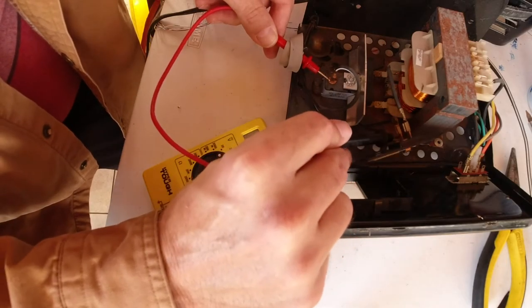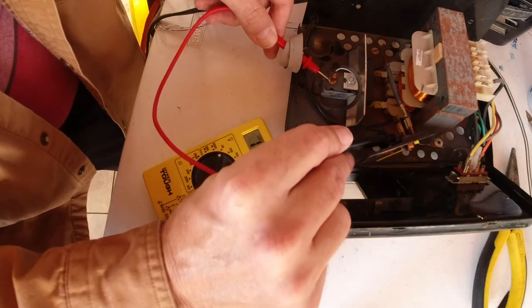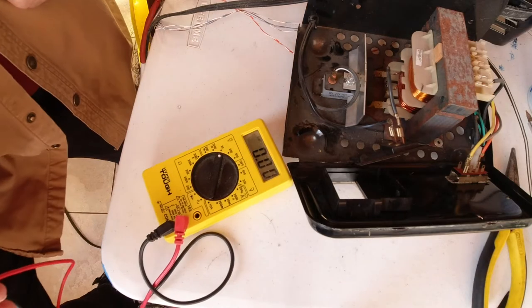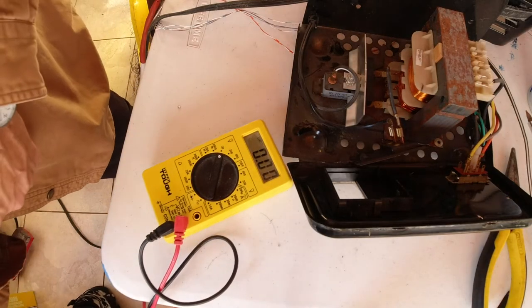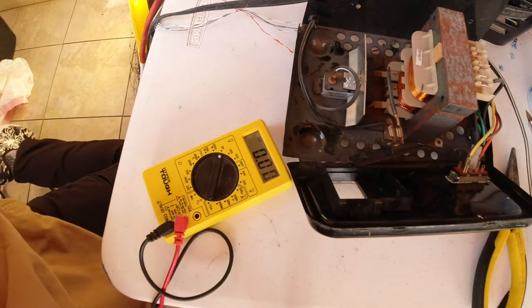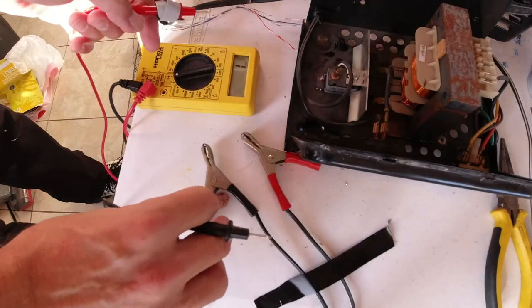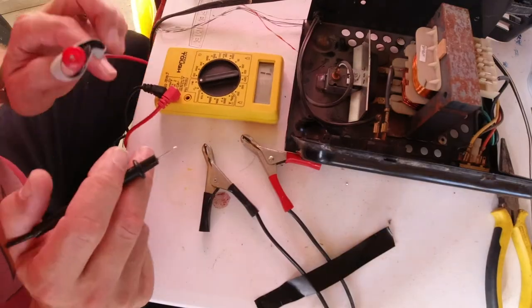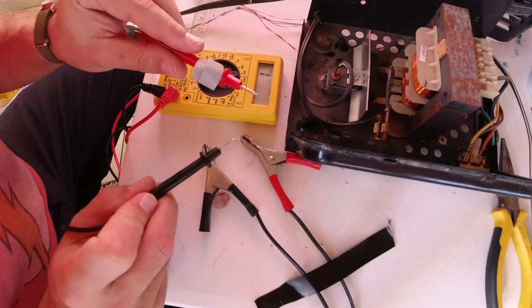Let's go from here — and I got 12 volts there too. Let's test the ends again. Since everything tests good outside the charger, which is really odd, let's dig deeper.